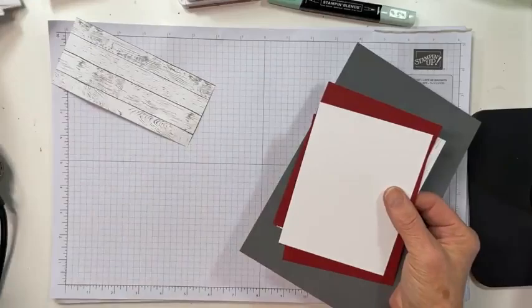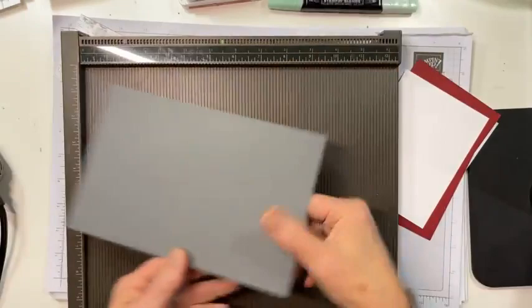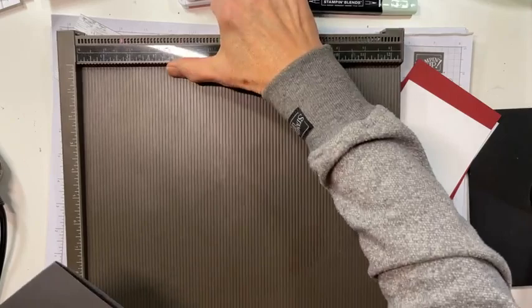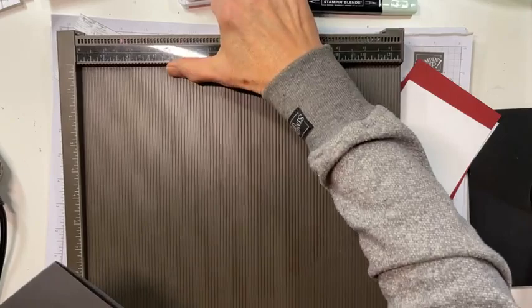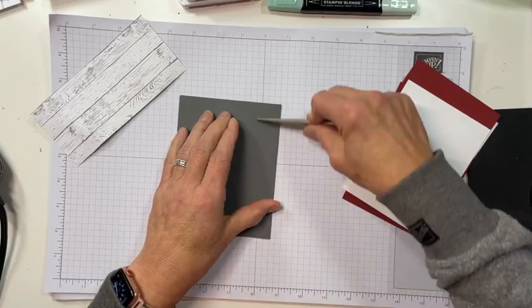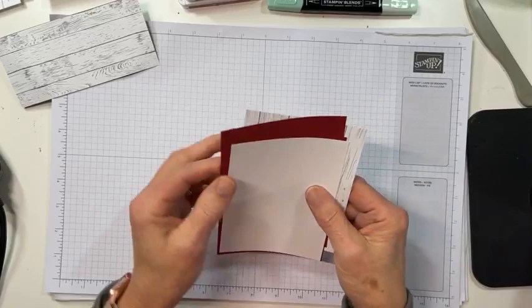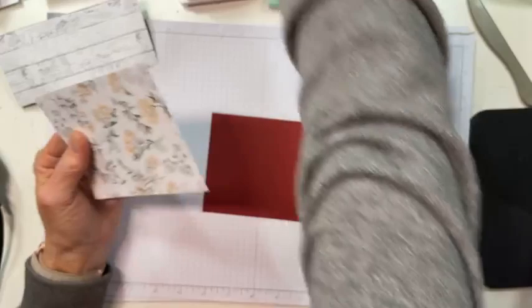Here's my sentiment die cut, my envelope, and my basic gray card base. I very carefully made a beautiful inside liner for my card, but I made it in portrait orientation when I have a landscape card — because I don't do a lot of landscape cards. It occurred to me after I had embossed the inside. So hopefully I'll remember to do it this way, landscape, going forward.